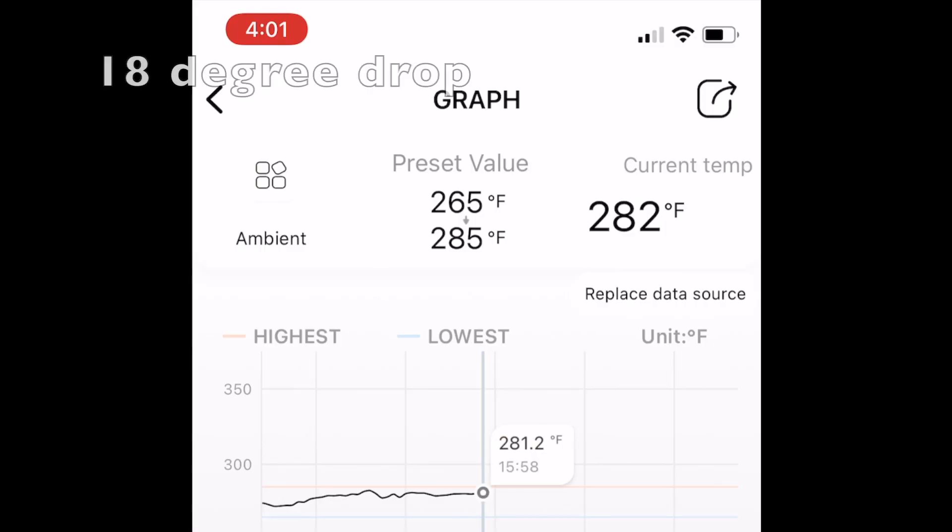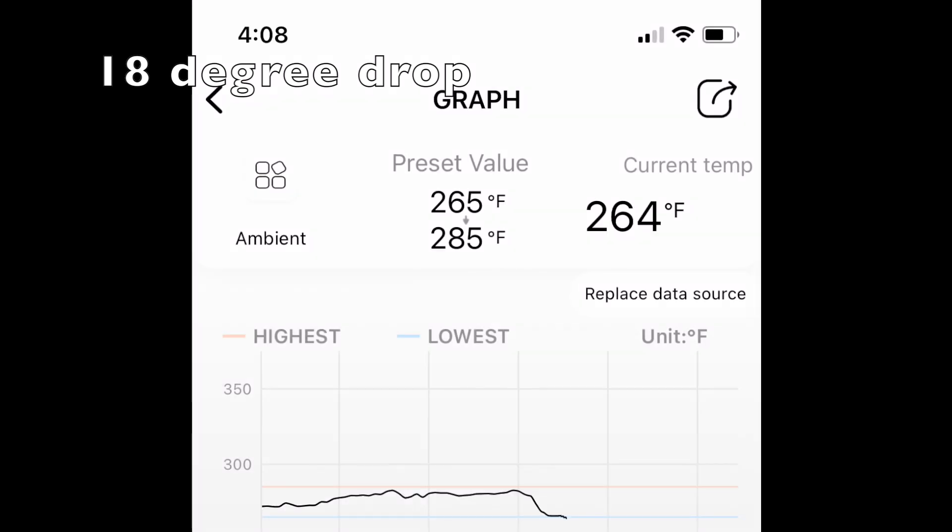As soon as you get comfortable, the unexpected happens. As you can see, at 4:01 our temperature was at 282 degrees and for whatever reason by 4:08 we dropped to 264 degrees — that is a full 18 degrees in six minutes. That's why when you're smoking you need to be available to react to these types of temperature swings.